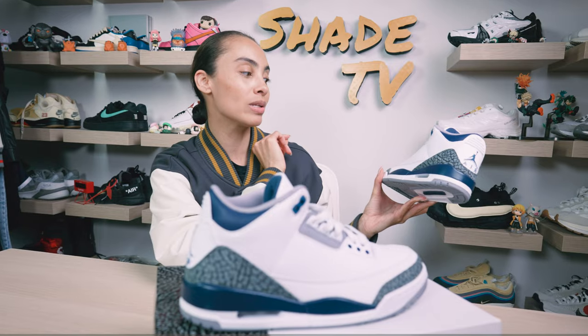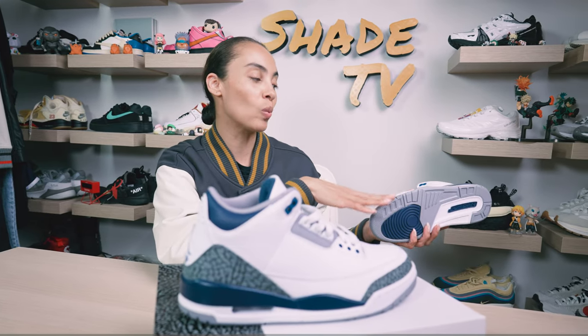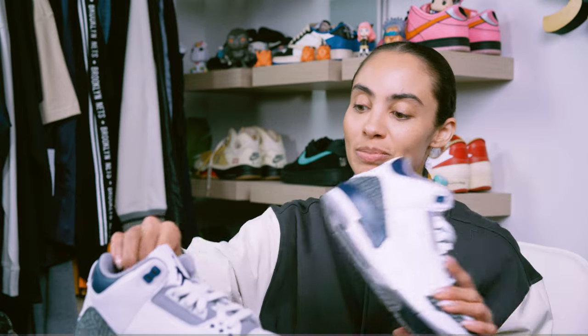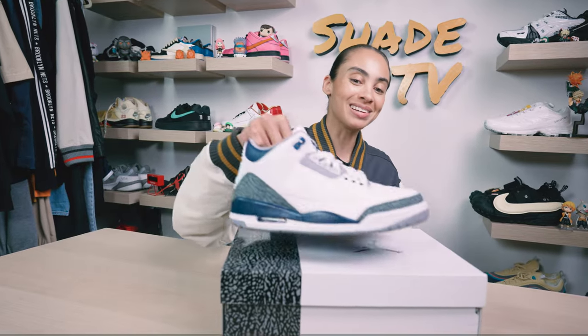Then as we wrap around the lateral side, same exact color combination with that high quality tumbled white leather, and we've got the elephant print in that nice charcoal gray with hits of darker black in between. The sneaker is completed with a clean midnight navy and white midsole with a gray, navy, and white outsole. As far as the box goes, you're getting a really nice box — it matches the sneaker perfectly with the midnight navy tone for the Jumpman logo and that elephant print on the side paneling with white to bring it all together.